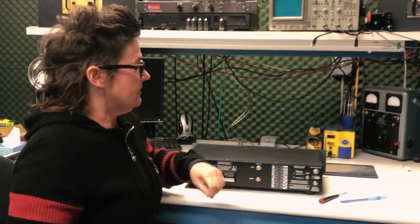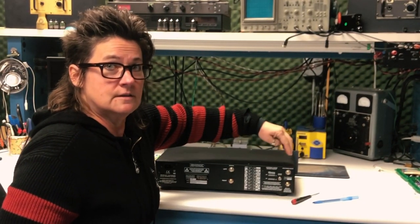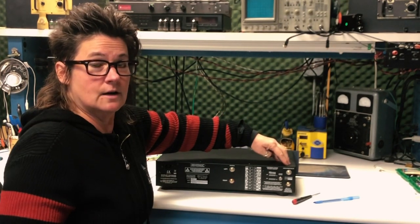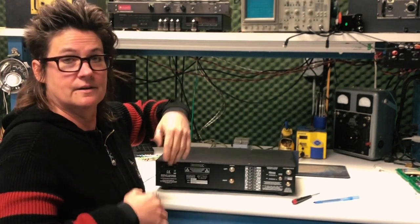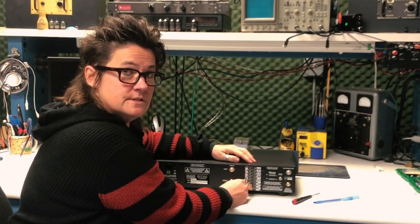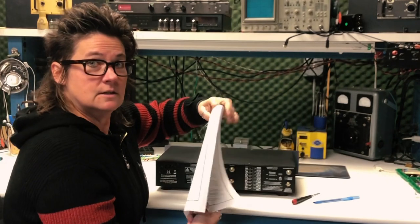Let's start with the basics. On your phono input you've got 47k always on the input — that's suitable for your MM cartridges. When you have an MC cartridge and you want to load it down with something under 787 ohms, going lower, you've got a couple of suggested values for your resistive loading. You also have more values that you can pick in the owner's manual.